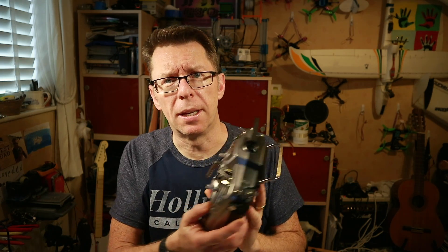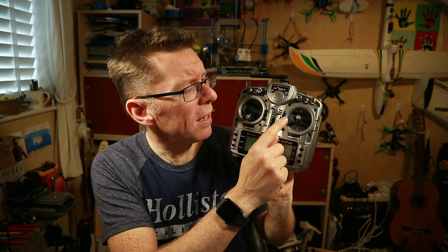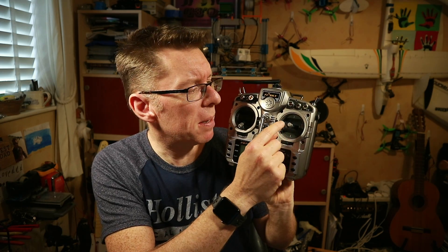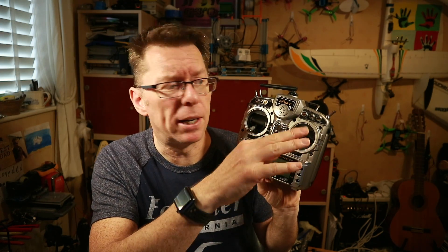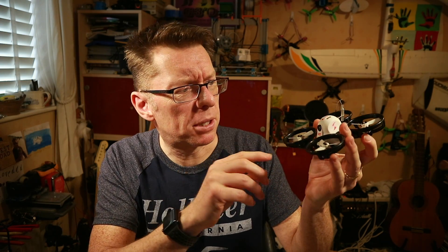In my excitement I forgot to mention: when you go into disarm, switch Turtle Mode on, then go back to arm — all other stick movements do nothing. Doing throttle, pitch, yaw — nothing. Basically only your roll stick will have an actual input and flip it one way or the other. That's how you set up and use Turtle Mode on the little ET100.